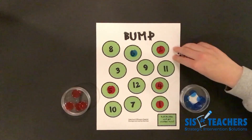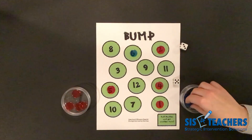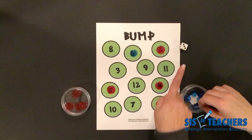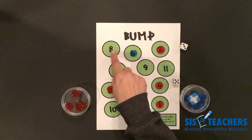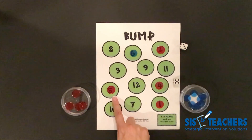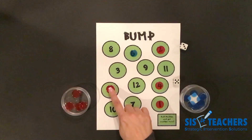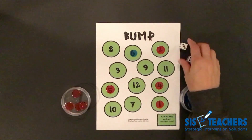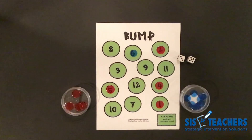My partner's going to go now. Hopefully she wants to get more counters on the board. In this case, she has eight. She can either put it on eight, but I blocked the five. So it is not possible for her to get rid of two counters on this turn because the five is blocked. In Level 2, you have to put on the add-ins displayed on the dice.